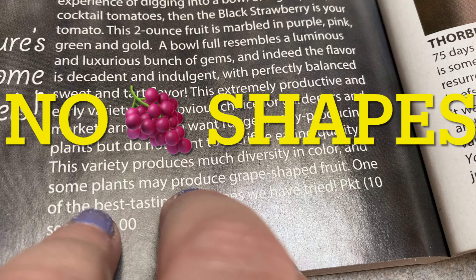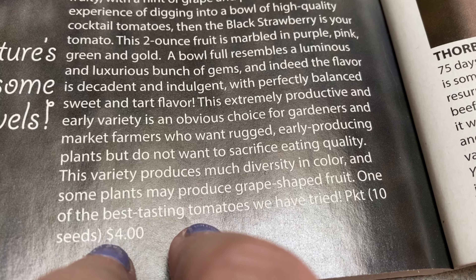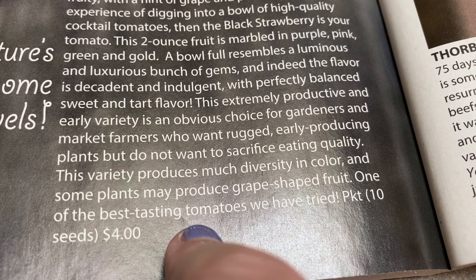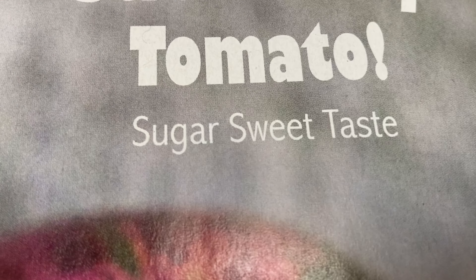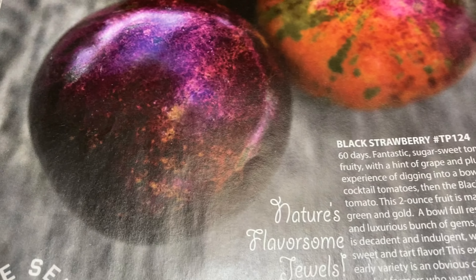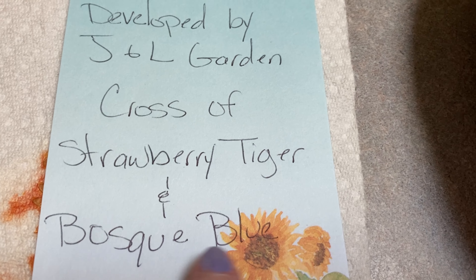And some plants may produce grape-shaped fruits. One of the best-tasting tomatoes they have tried — okay, so Nature's Flavorsome Jewels, Sugar Sweet Taste, Incredible Beauty is the selling point here. This was actually developed by J&L Gardens — they crossed this between a Strawberry Tiger and a Boss Key Blue.